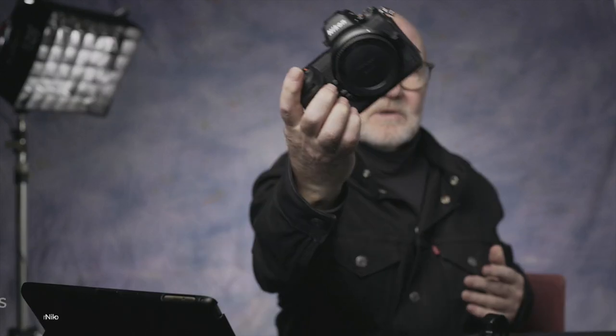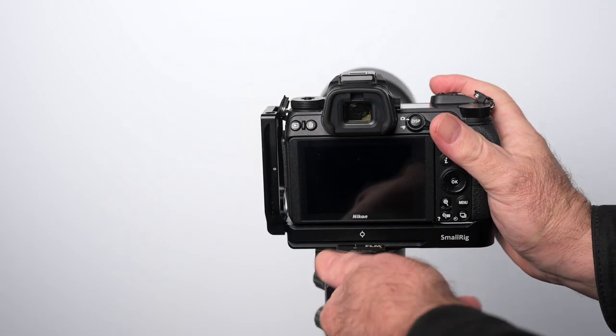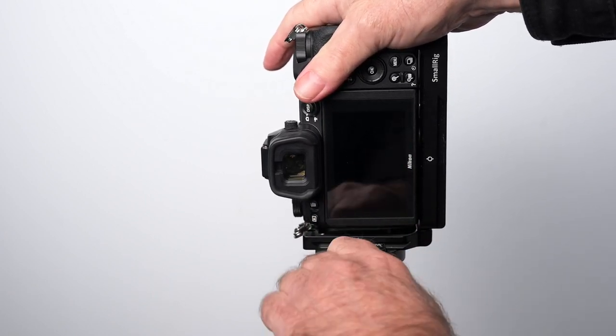Hi, Ray here. Good to see you. Today I just want to do a short video to talk about L-brackets for the Nikon Z6 mirrorless camera. An L-bracket with inbuilt Arca-Swiss dovetail has always been an important part of my kit. This enables you to orient your camera either landscape or portrait mode very quickly on your tripod head.